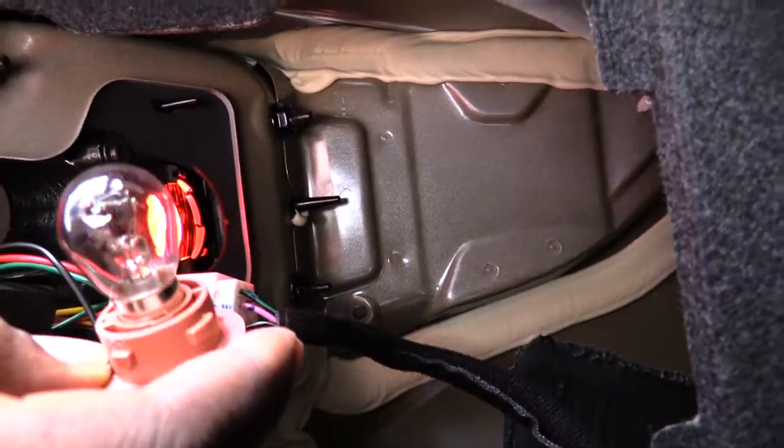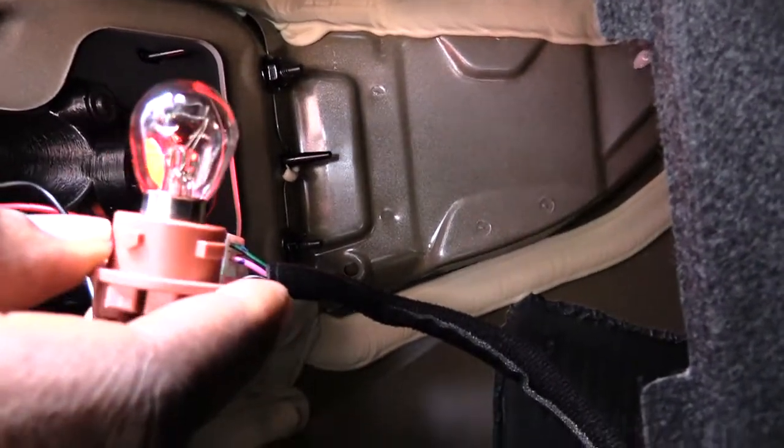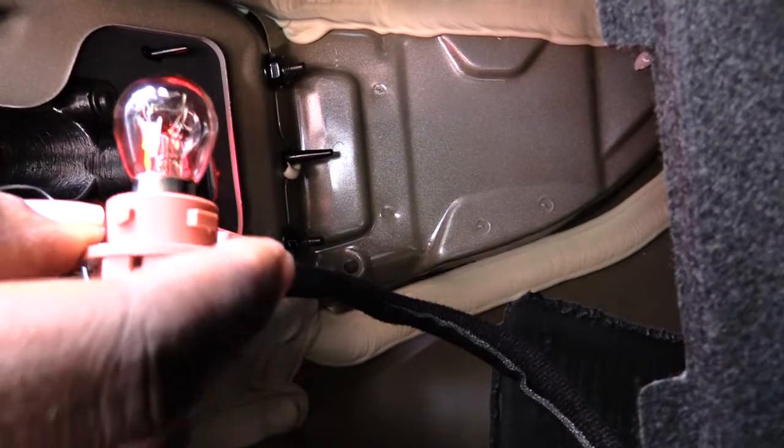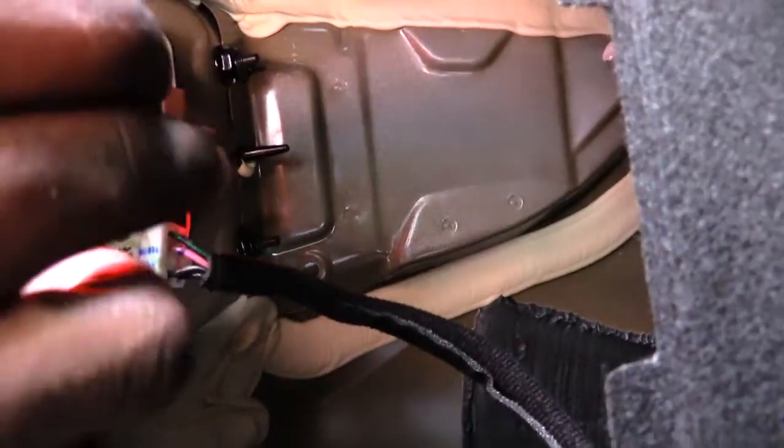From that piece, just unplug the old bulb and put another bulb in. Spin it to push the bulb in, then when you want to put it back, stick it back inside the hole and spin it back the opposite way and it'll be in.